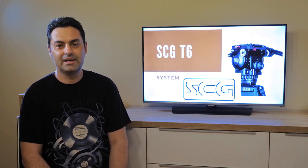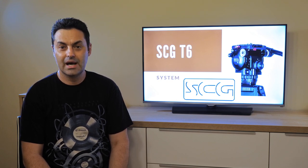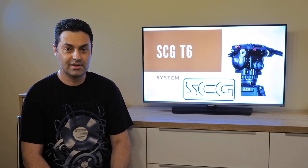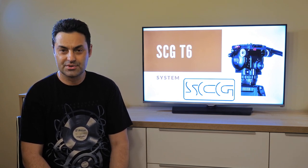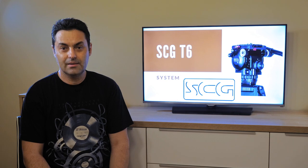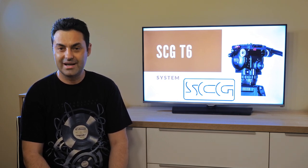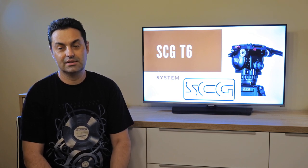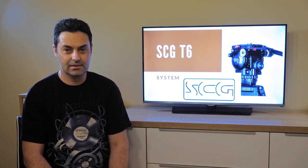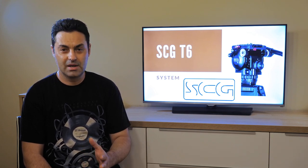A quick disclaimer: I have paid for this SCG T6AL system with my own money and this review is my own honest opinion after using the product — I am not sponsored by anybody. The company has two offices, one in Australia and one main one in China, but don't be fooled by the fact that the product comes from China. This product will blow many, many other brands out of the water.